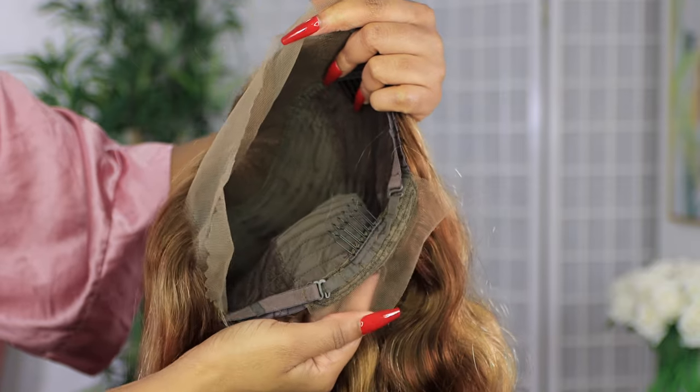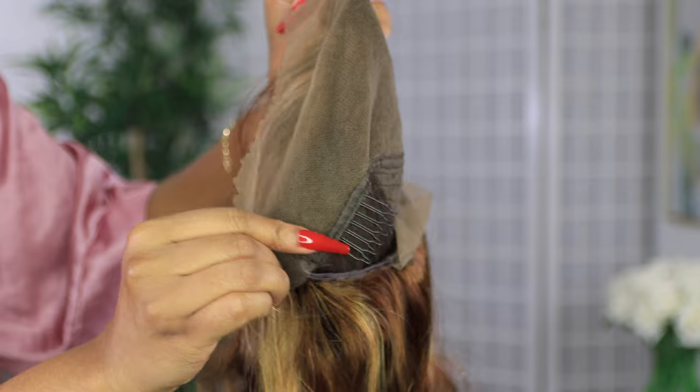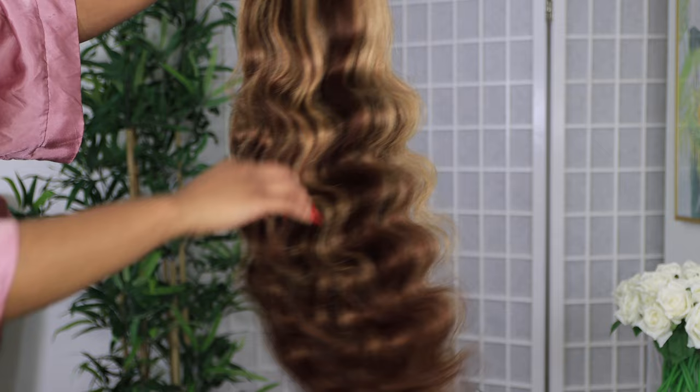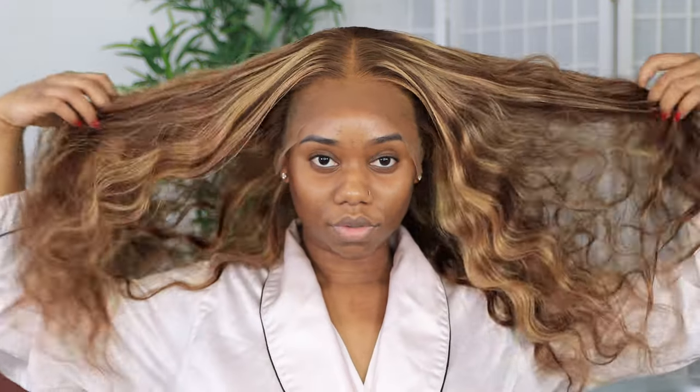I'm doing a quick shed test — I didn't experience any shedding with it. The texture of the hair is not exactly silky; it's just not a full silky type of wig. This wig came pre-plucked and the knots are already bleached for you, so I'm not going to pluck the lace or bleach the knots. I'm just going to apply this wig straight out of the package.